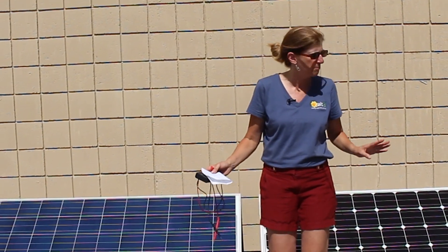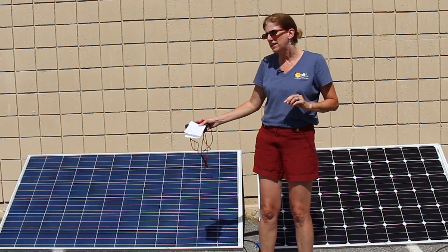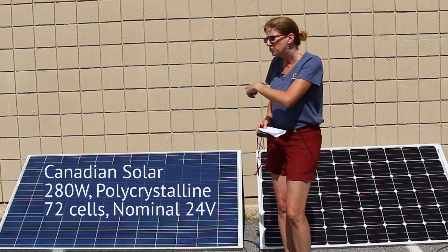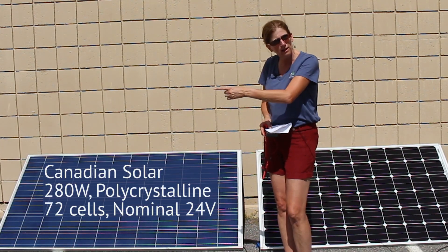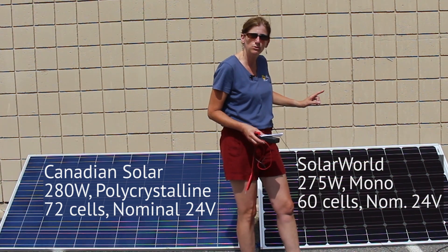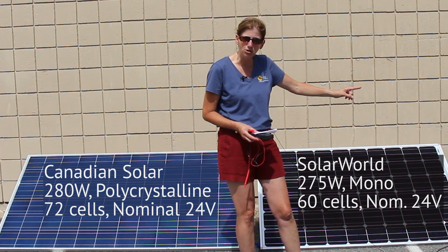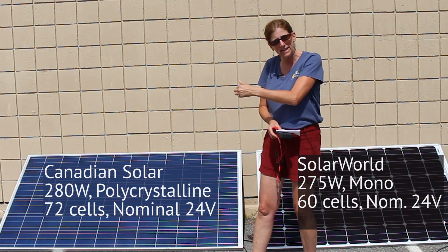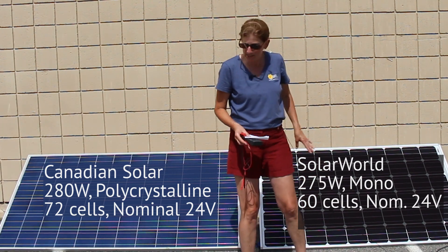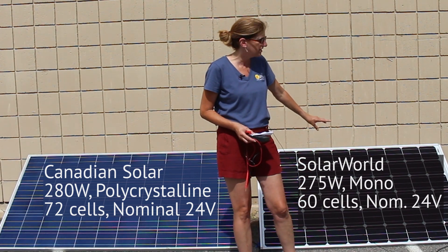Let's take a look at the panels behind me. They look a little bit different, but really they're practically the same. This one over here is a Canadian Solar 280 watt 72 cell panel — you'll see it's got six cells down and 12 cells across. This panel over here is a Solar World 275 watt panel. It's a 60 cell, so it's got six cells down and 10 cells across. The 24 volt panel is two rows longer than the 60 cell panel.